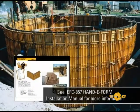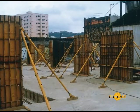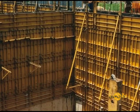Prior to every pour, inspection is a requirement that must not be compromised. It takes a qualified, knowledgeable technician to look over a setup in every detail before each pour. This work includes both sides of the setup.